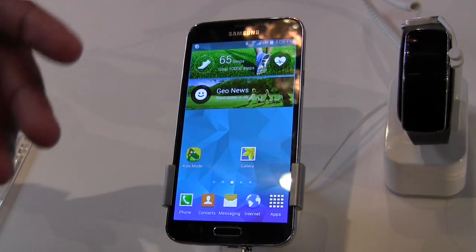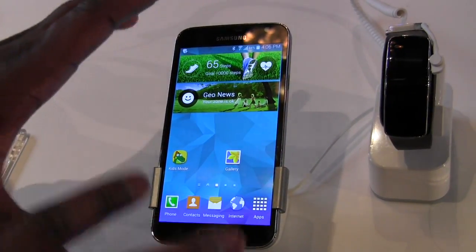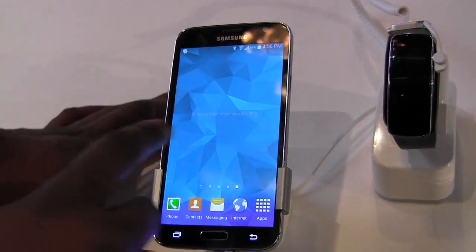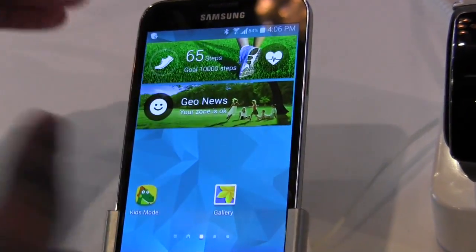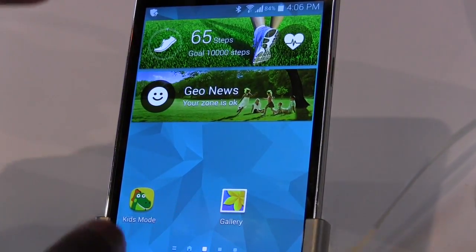The Galaxy S5 has a lot of features that are basically intertwined hardware as well as software. Just to look at the UI itself, you can see clearly that this thing is much faster, smoother, with a better processor and better performance, running Android 4.4.